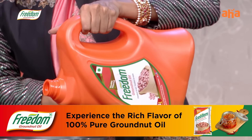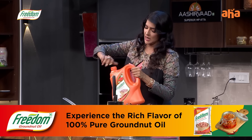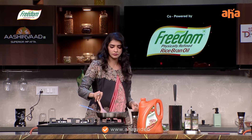I will use Freedom physically refined groundnut oil to make a cup of tea.